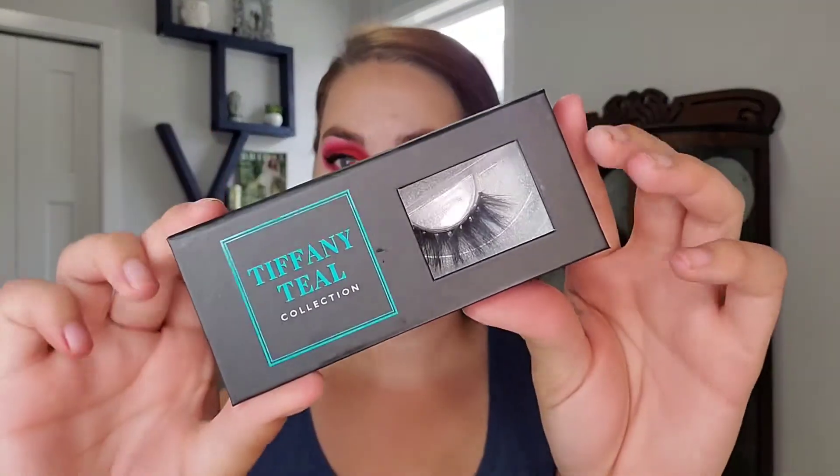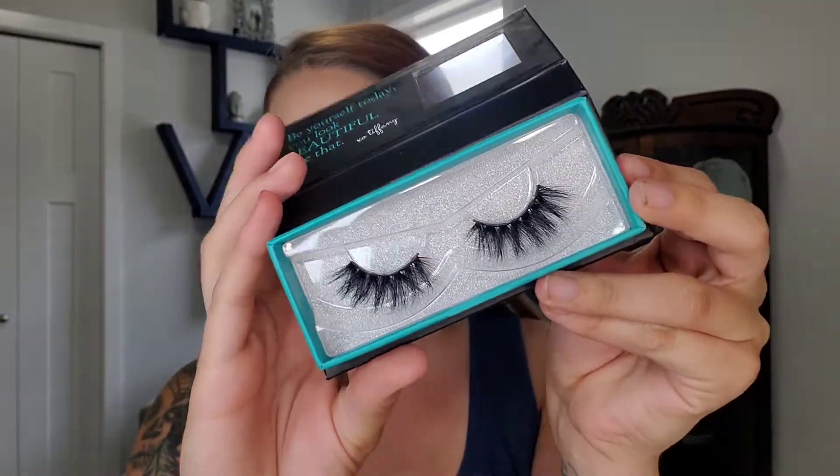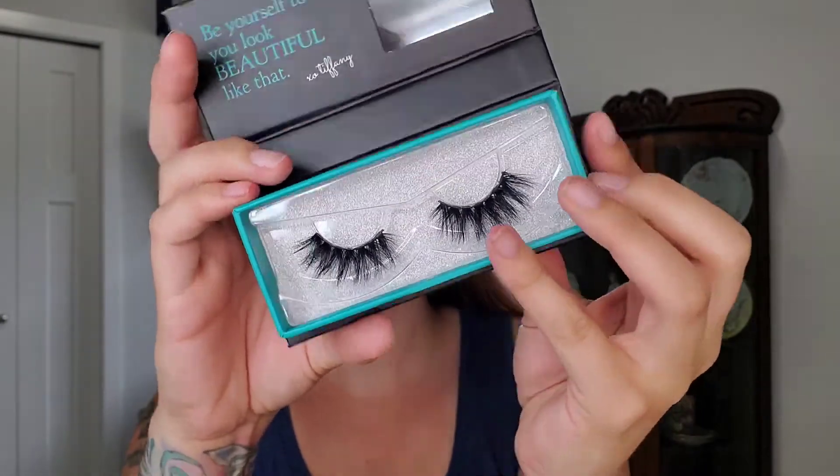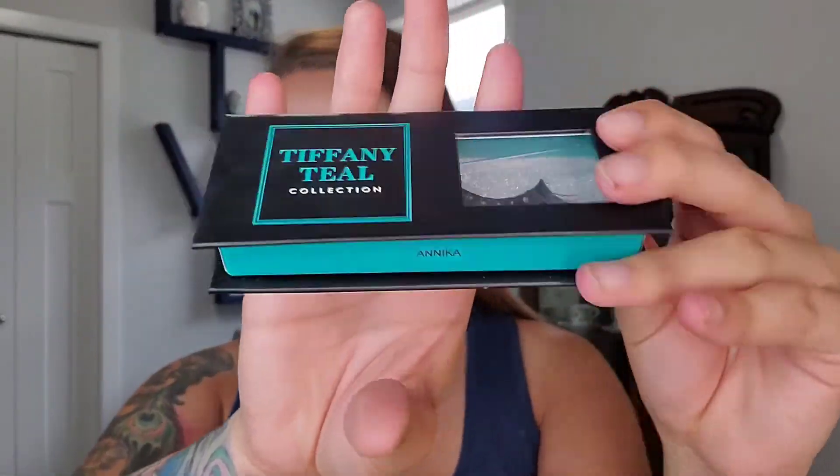For lashes today, I'm going to use my Tiffany Teal style in Annika. Lashes are on. These are style Annika. So fluffy and beautiful.